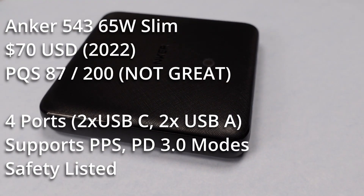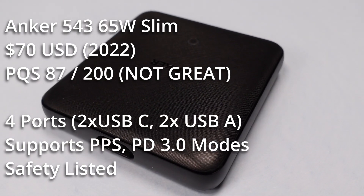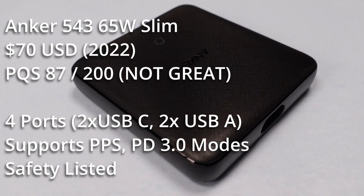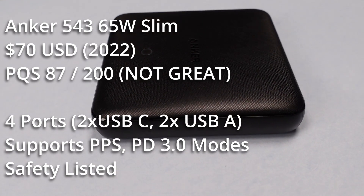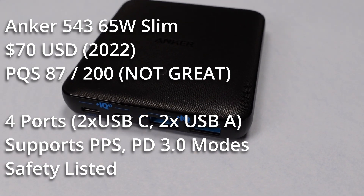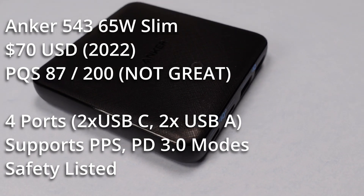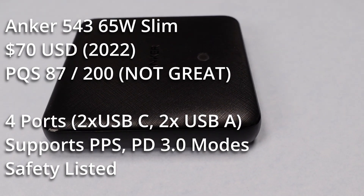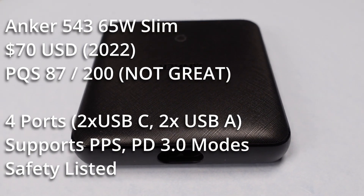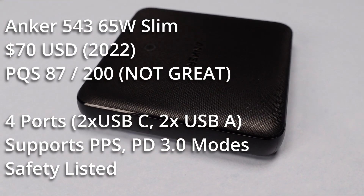Overall, this Anker 4-port power adapter isn't terrible, but in terms of power quality it's certainly not the winner — there are better options out there. It tries to be a lot of things and somewhat falls short on all of them. The efficiency specs from their manual are being exceeded, and idle power consumption is right on their stated number. The ideal use case is charging four lower-power devices; for phones and similar devices it will keep them topped off, even if it's not the fastest charger on the market.